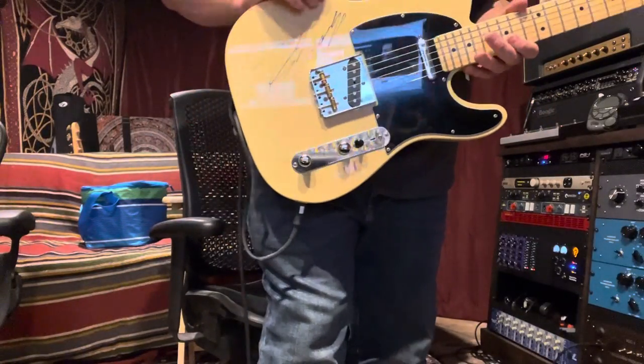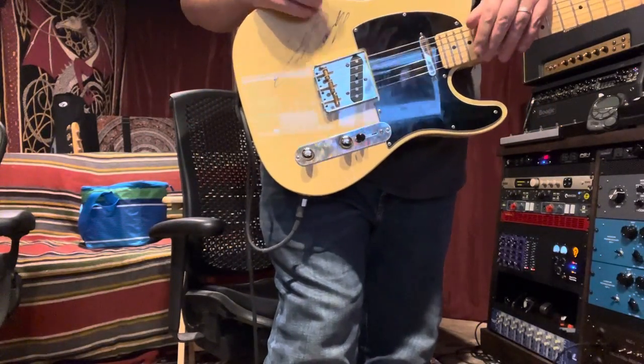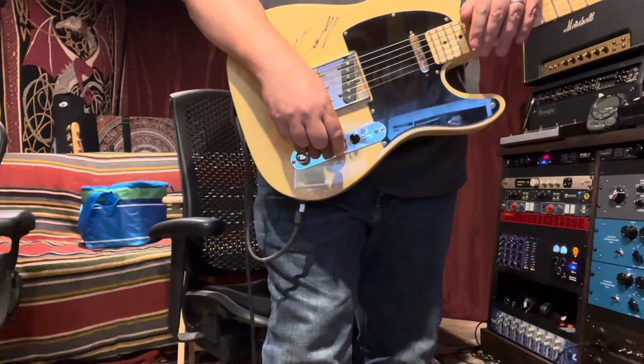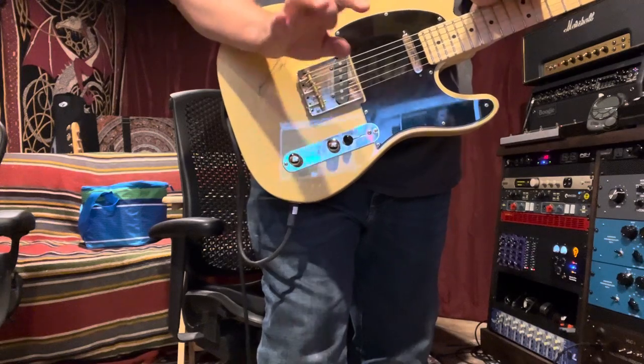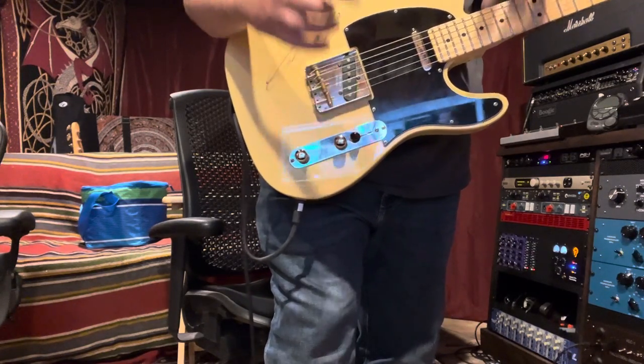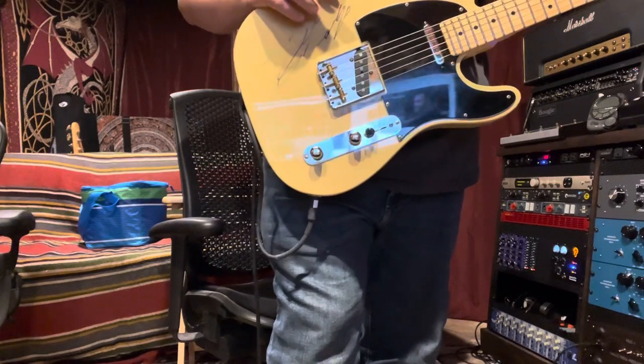Hey, so I haven't made a video in a little while. The studio has moved. We are now in a much smaller space, but it's a very cool space — I'm really enjoying it. The acoustics are phenomenal. Mixes are translating even better than the old space.